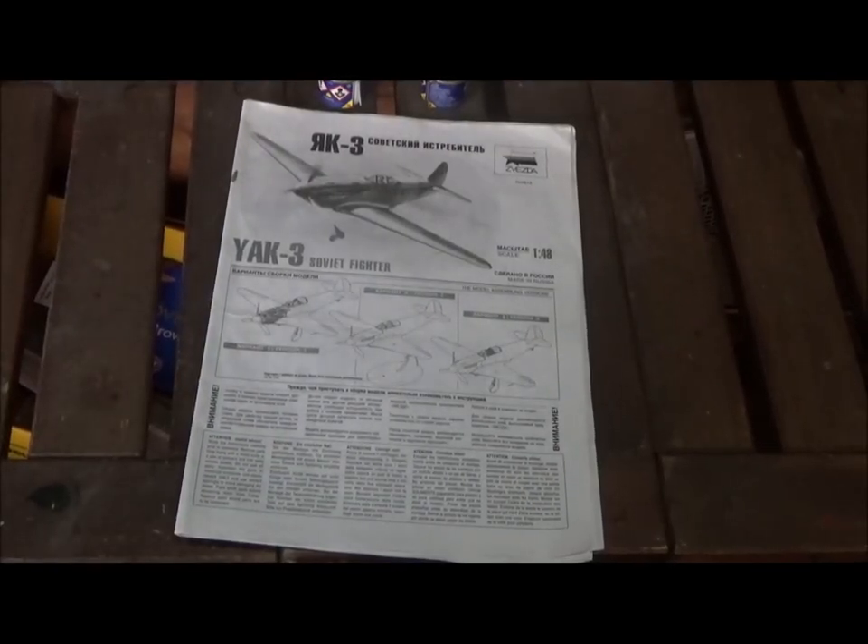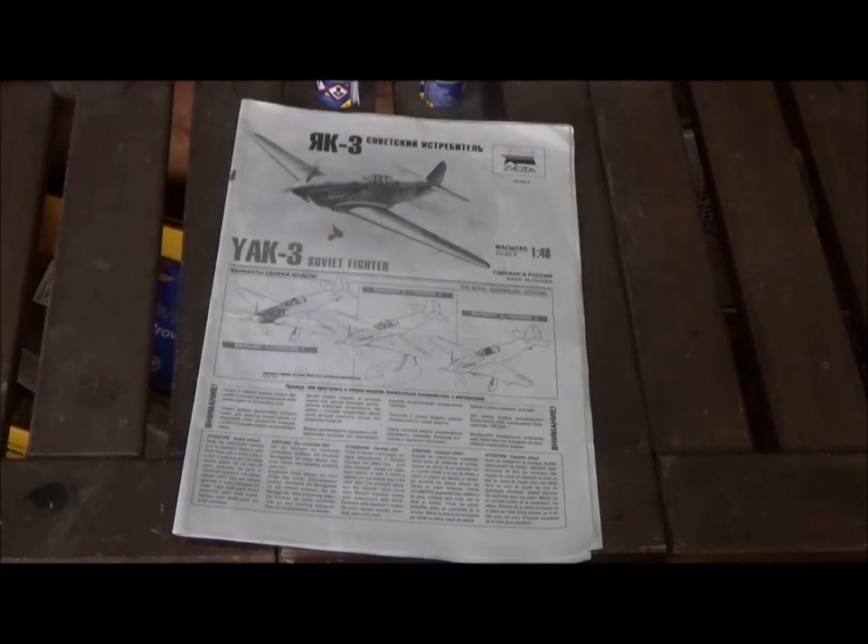Thanks for watching — please like and subscribe. Join me next time when we're going to take a look at this Yak-3 Soviet fighter from Zvezda in 1/48th scale. Until then, bye.